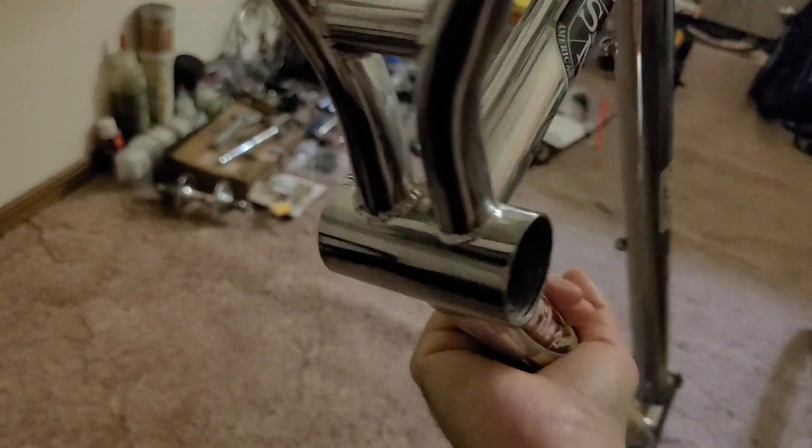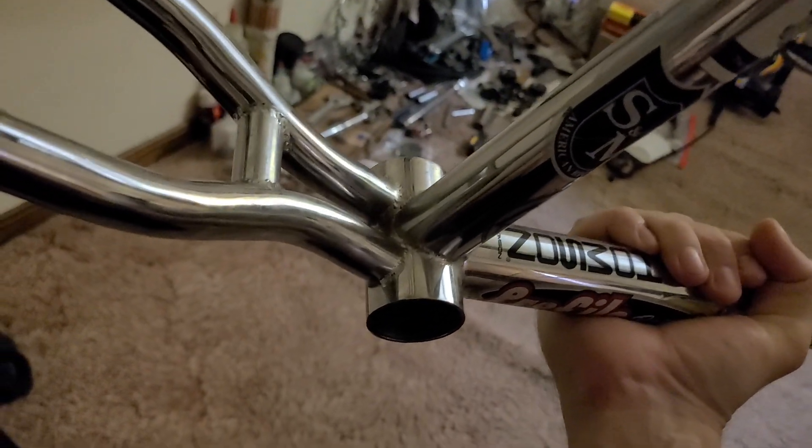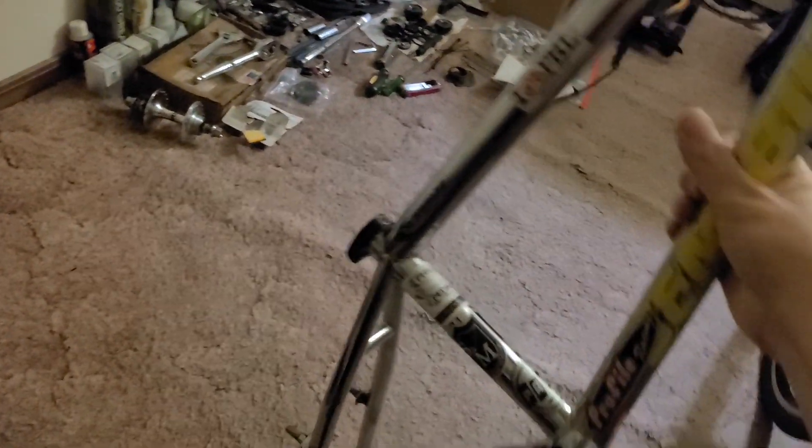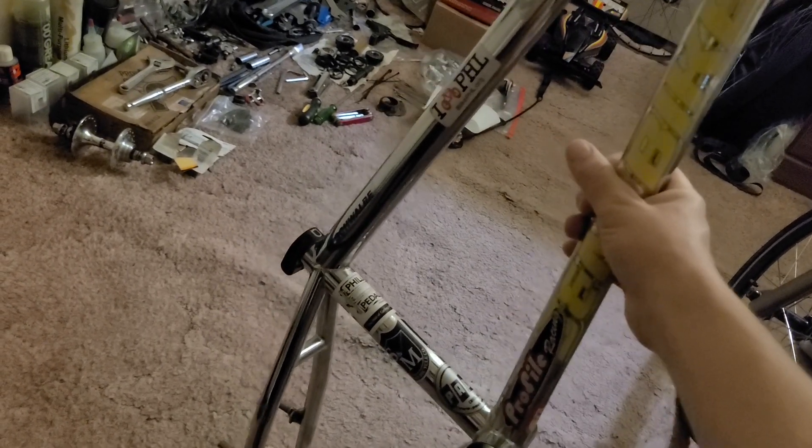Because it's chrome, I got more than five years out of it without it starting to peel much. Around the tight weld spots is usually the most destructive area, but the frame was doing okay. Then in 2018 I decided I was going to try to get a custom frame made.